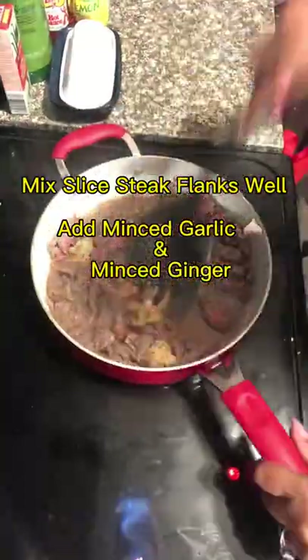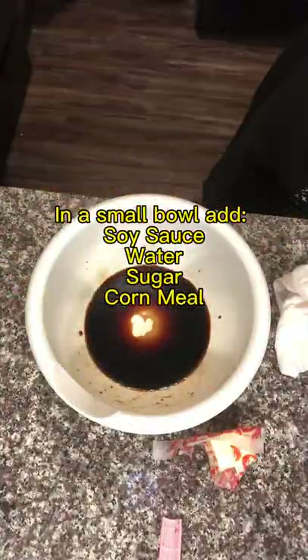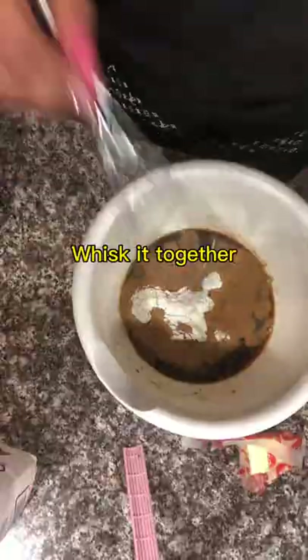Add some minced garlic and minced ginger into this and mix it well. Now get a small bowl — you're gonna add some soy sauce, water, sugar, and cornstarch, and whisk it. You want to whisk it really, really good.